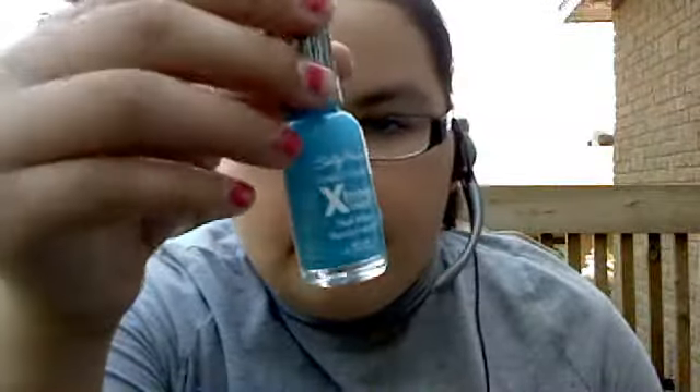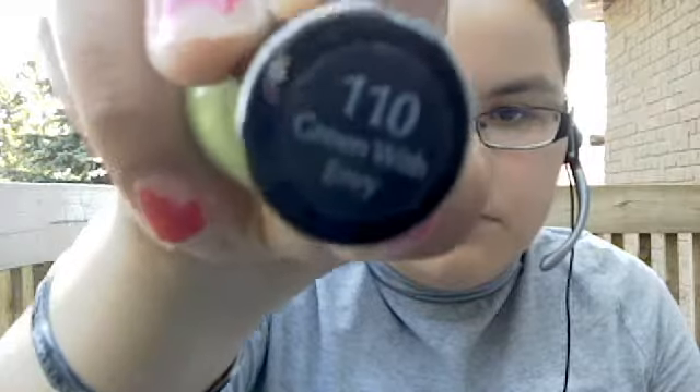Also I got this blue one called Blue Me Away. And this one — number 110 — is a really deep green. This one is an LA Colors Art Deco nail art pen.